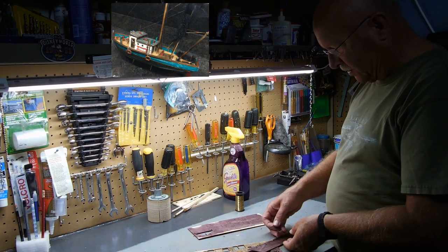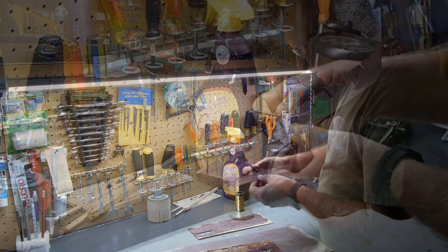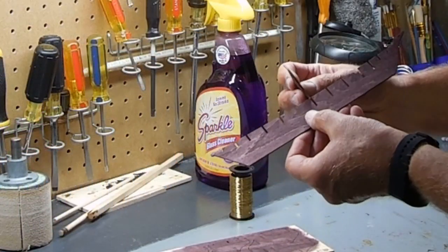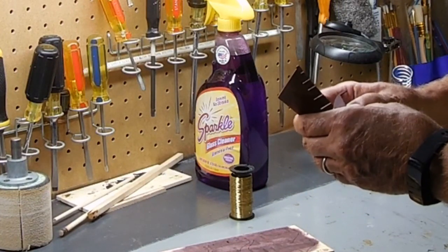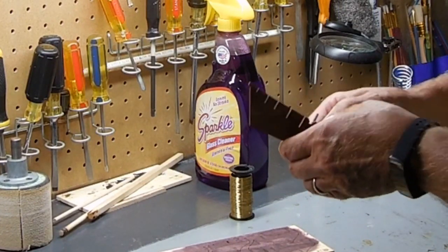So all these parts are numbered. I normally start towards the center of the ship — this happens to be number 9. I match up the 9, putting the numbers on the same side. On this particular one, these do fit in pretty good; they're snug. And you just take it all the way down.